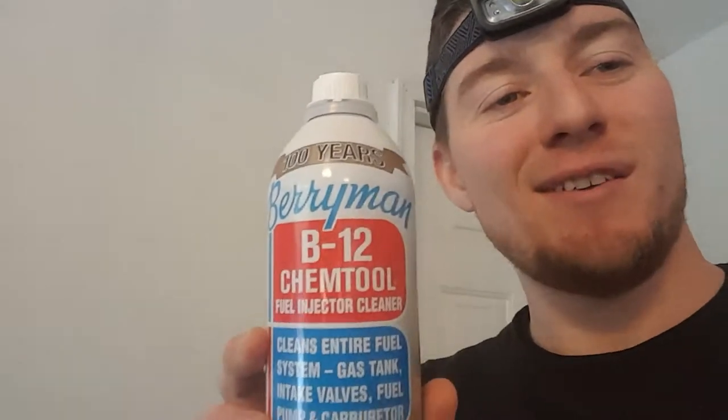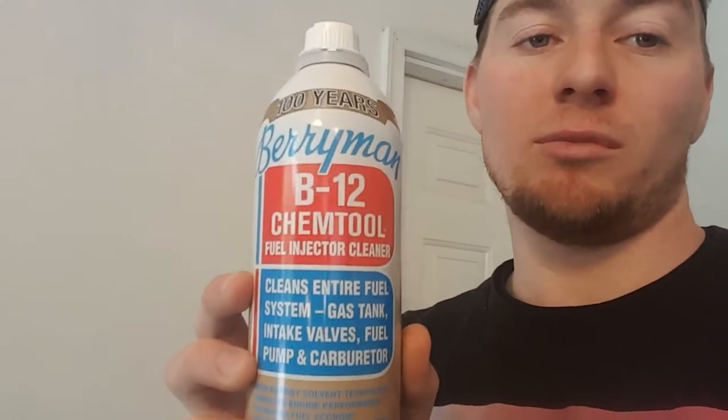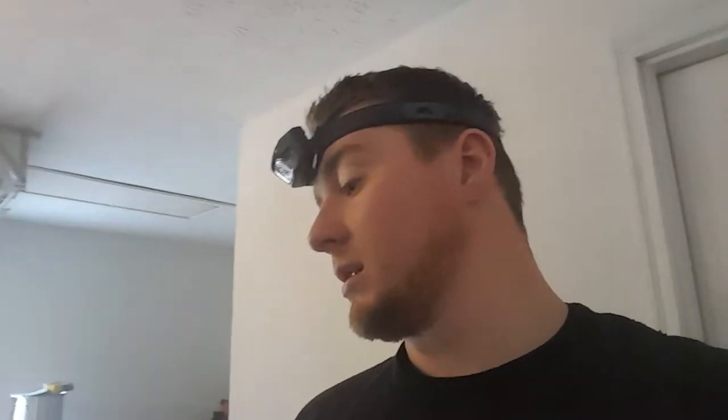My favorite chemical of all time: Barry Man's B12 Chemtool cleaner. It comes in spray form and also as an additive for the tank. I use it to run through vacuum lines for fuel induction cleaning. Put half in the gas tank, let it run through the fuel system, fill up with premium fuel — it helps it burn cleaner. I also love denatured alcohol. I put it in cars that have been sitting a while; it absorbs moisture and burns really clean.